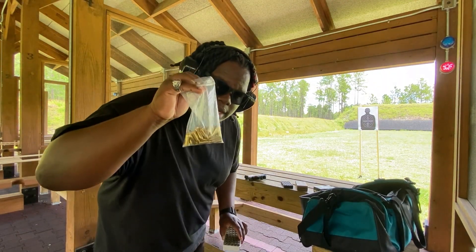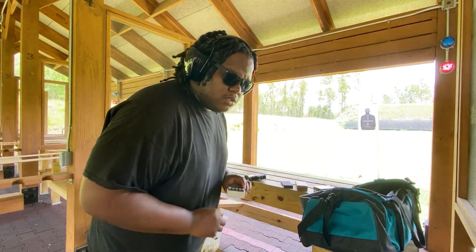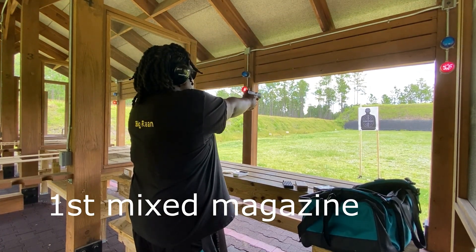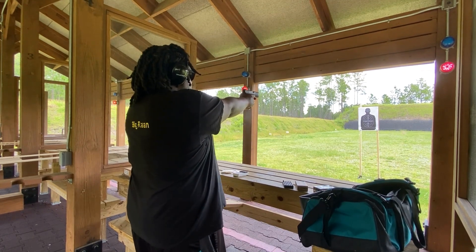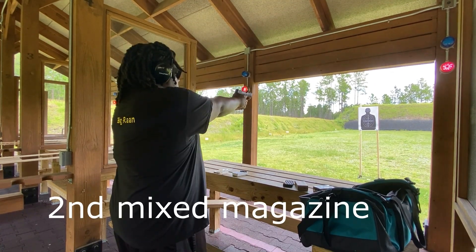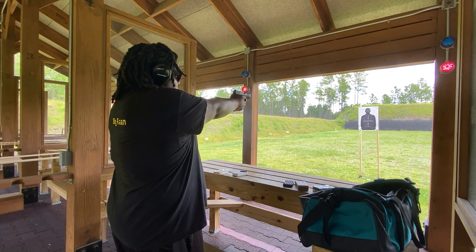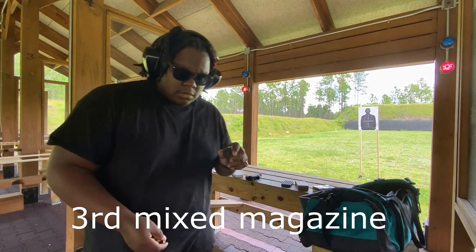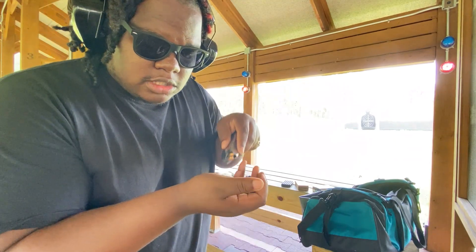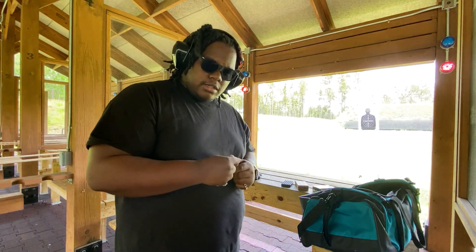In this next load I'll be doing brass case and steel case alternating — brass, steel, brass, steel, and so on until we fill out the magazine. Check this out — rounds are falling out of this magazine! That's crazy, they're just falling out. I don't know what that's about.